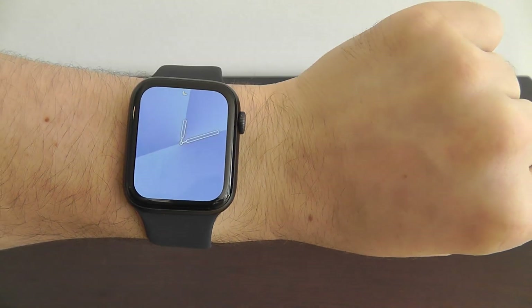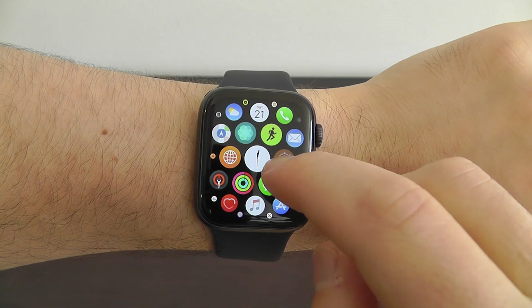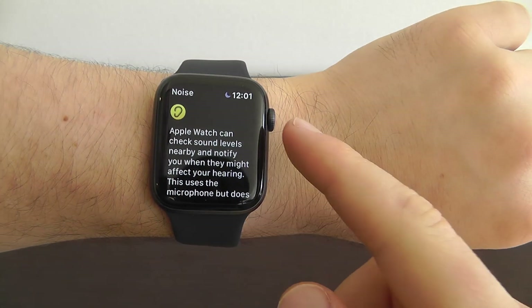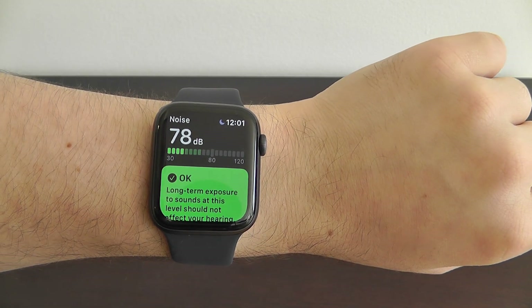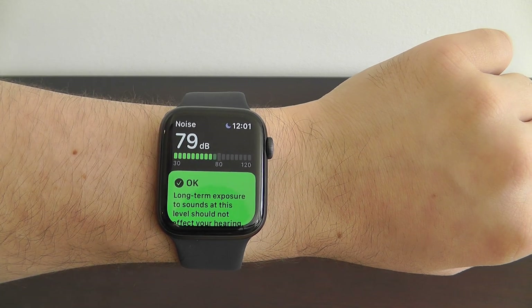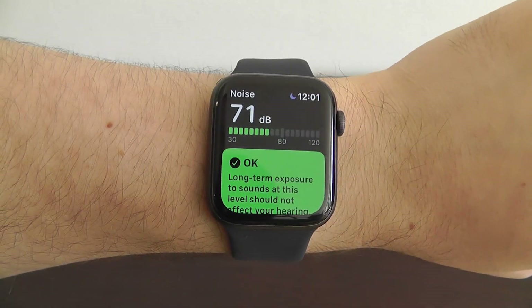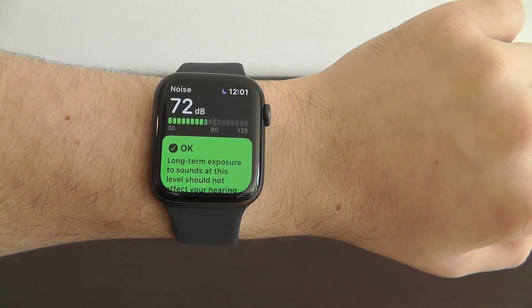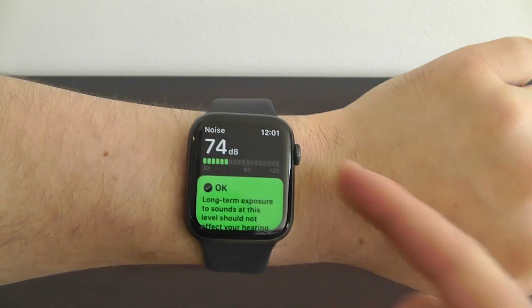Another new app for Watch OS 6 is the Noise app. This actually allows you to measure sound in your area and hear how loud the noise is, so you can make sure that you're protecting your ears and staying away from dangerously loud noises that could damage your hearing. This is a very unique extra app right here on your Apple Watch.